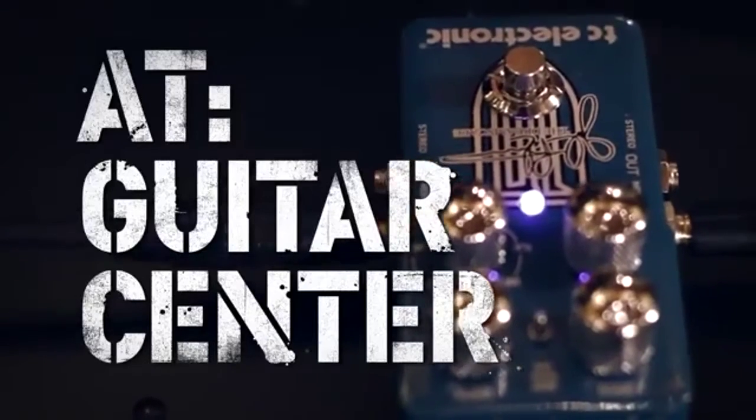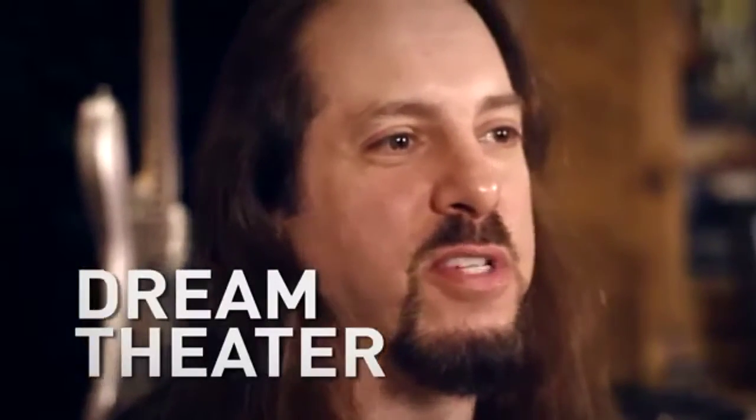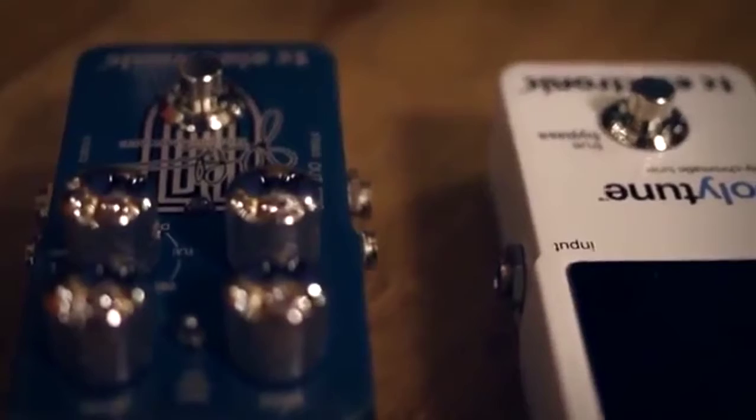I'm John Petrucci at Guitar Center. My signature chorus pedal from TC Electronics is called the DreamScape and it is a chorus and modulation pedal. It's my first signature pedal — I've never done one before — and it's TC Electronics' first signature pedal too, so we're happy to introduce this together.